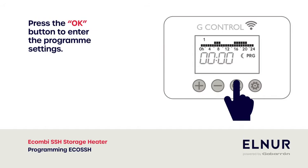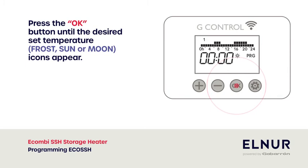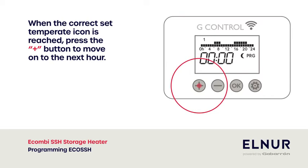To change the set temperature, press the OK button. Press the OK button until the desired set temperature icons appear. When the correct set temperature icon is reached, press the plus button to move on to the next hour.